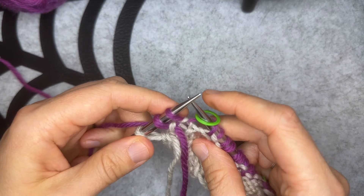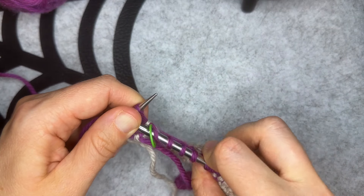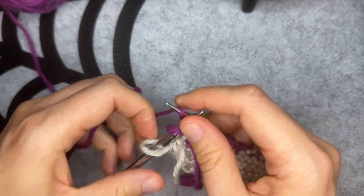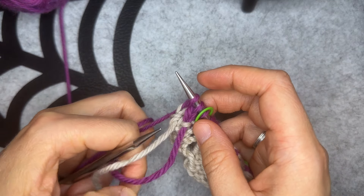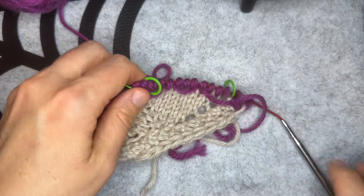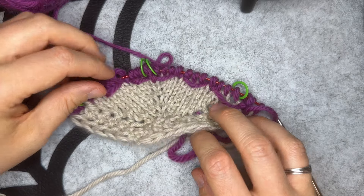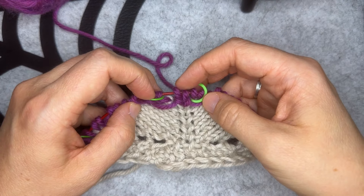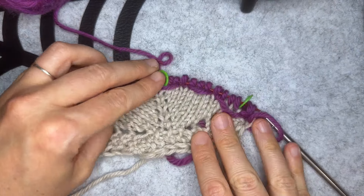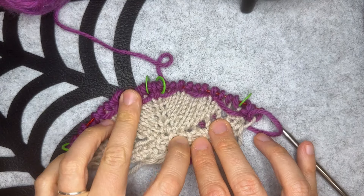With my yarn still in the back, I'm going to be careful not to pull that strand too tight and knit the last three stitches. If you're feeling like it's getting too tight, just spread those stitches out. I'm going to adjust the tension a little on those loose stitches. Let me show you what the right side of my work looks like now — I have these nice loose strands of yarn on the right side, a double wrap stitch on my central stitch, and I'm ready to begin row three of Clue 3. I hope you found the tutorial helpful. Thank you so much for watching.